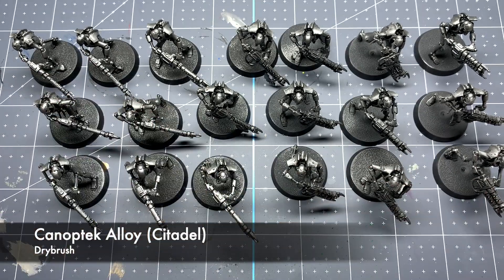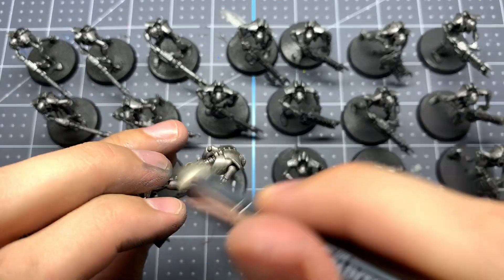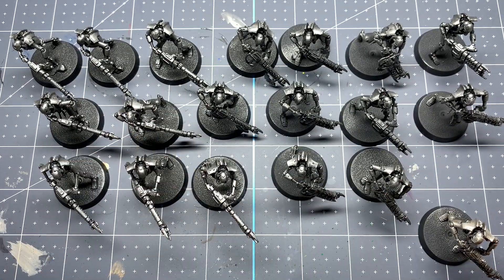Now we're going to do a second, much lighter dry brush of Canoptic Alloy from Citadel. I'm going to do this one pretty lightly — we just want to add some highlights to that first dry brush we did.